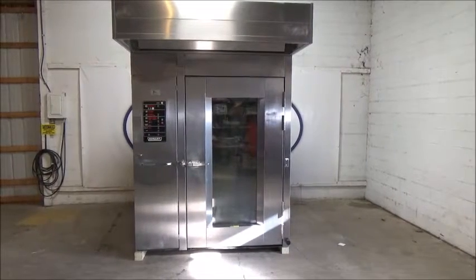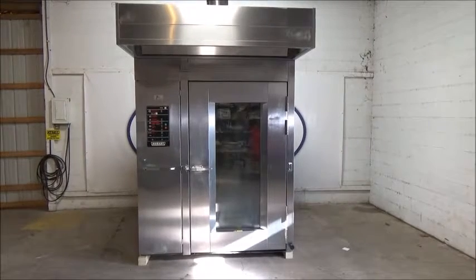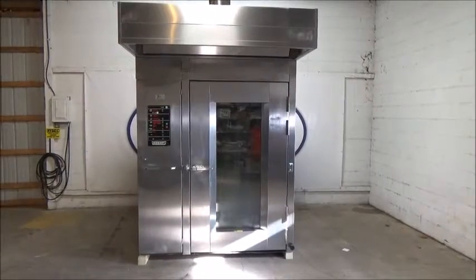This is a Hobart Double Rack Oven, model HBA 2G, stock number 24383. Sold clean, running, and shop tested by BakeryEquipment.com to another value customer in Canada.